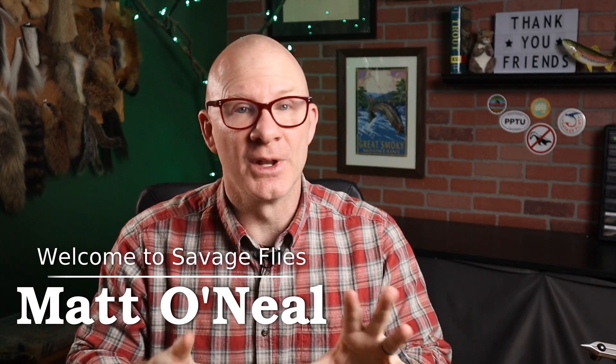Hey everybody, welcome back. I'm Matt. Thanks for stopping by. I've got a really fun pattern for you today. I mentioned before that I'm going to be tying some warm water flies, some bass and panfish bugs. So I'm going to do the second one today.